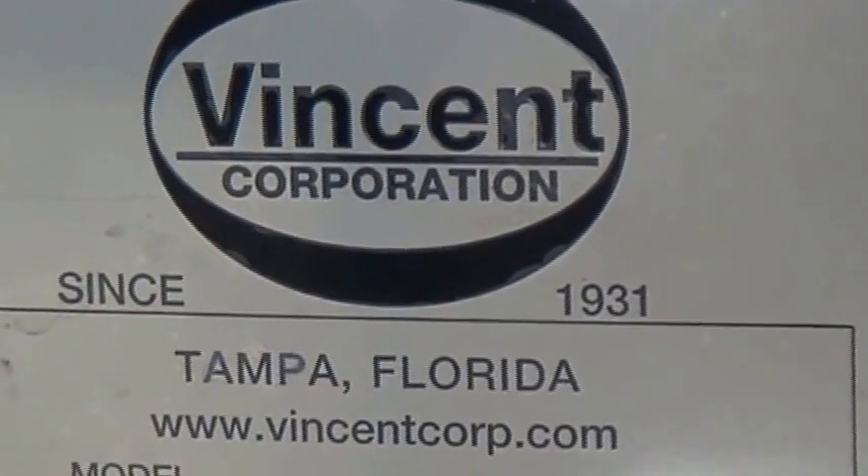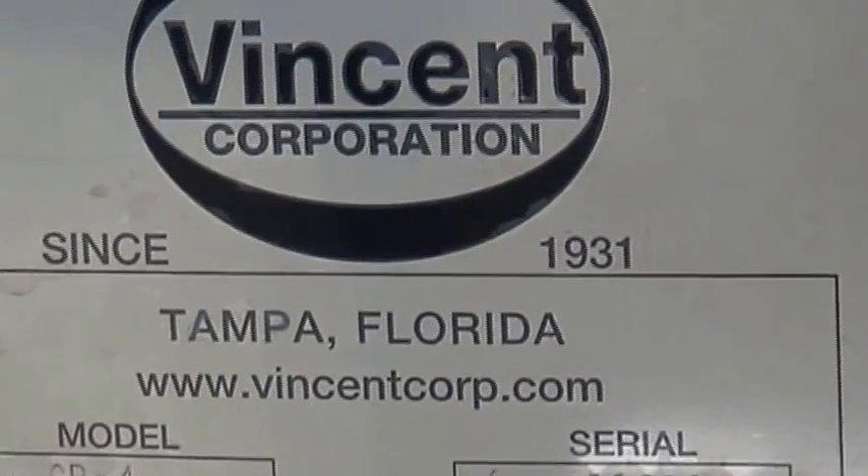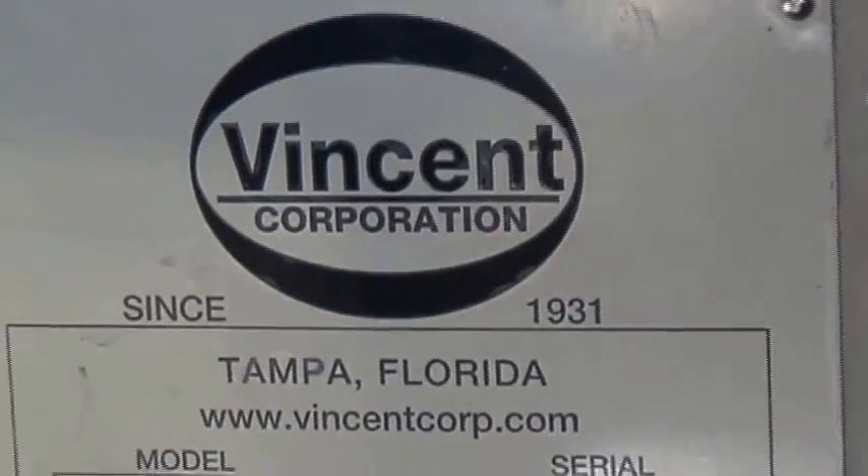This is the 27th of January, 2015, with Minson Corporation in Tampa, Florida.